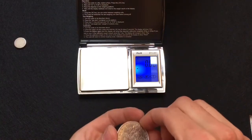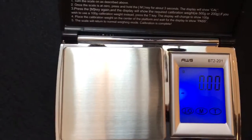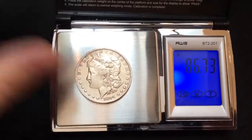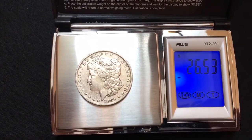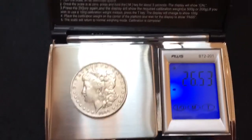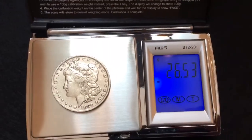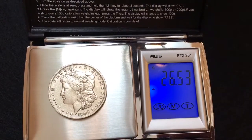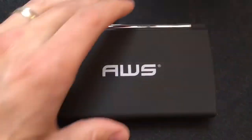It probably won't weigh exactly that. Let me get down here so we can see this. All right — 26.52. I imagine that's probably acceptable for an old coin that has a little bit of wear on it. I'll have to check the tolerances, but I would imagine 0.21 grams is probably acceptable. So it looks like it passes that test.